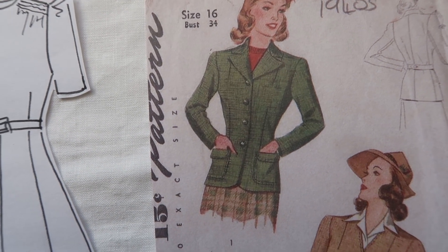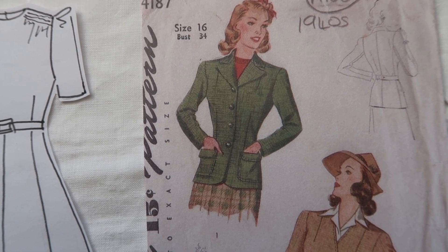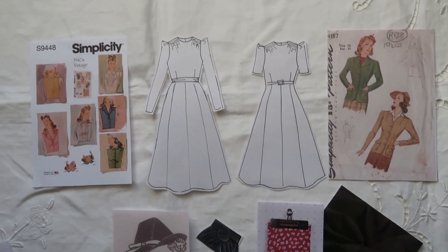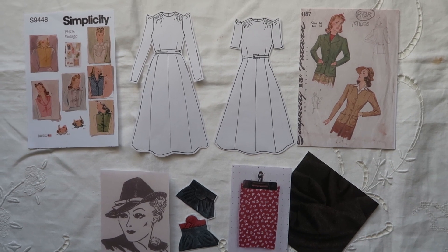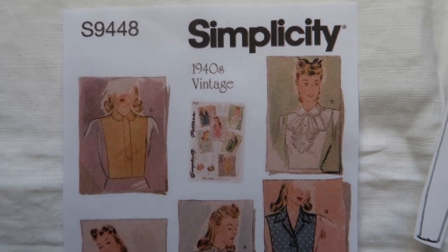This lovely jacket pattern from the Vintage Pattern Shop on Etsy, the reproduction of Simplicity 4187, comes in a bust size 34, so again you may need to track down a different size or pattern cut your own. Very wobbly camera here — I'm ever so sorry — but I was so excited about my capsule collection!